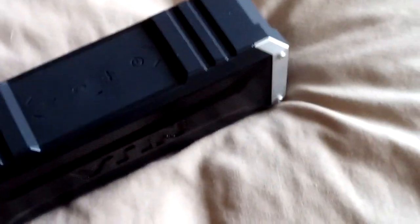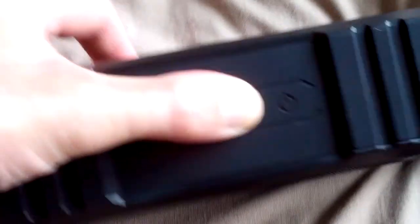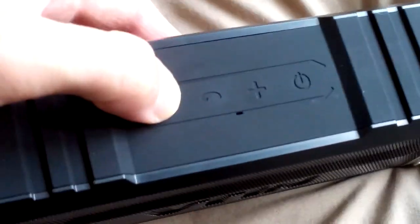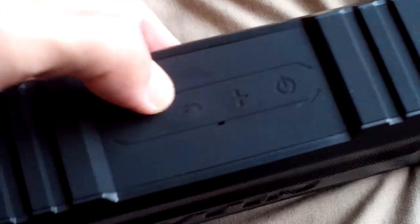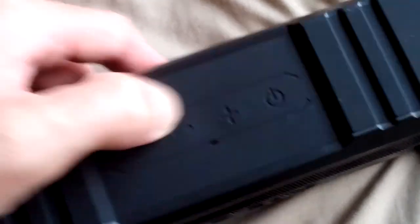Let's have a look inside the speaker itself. We've got our controls on the top. You can connect this to your phone as well to pick up and disconnect calls. There's plus and minus for volume, and obviously there's the power button — we'll give that a go in a second.